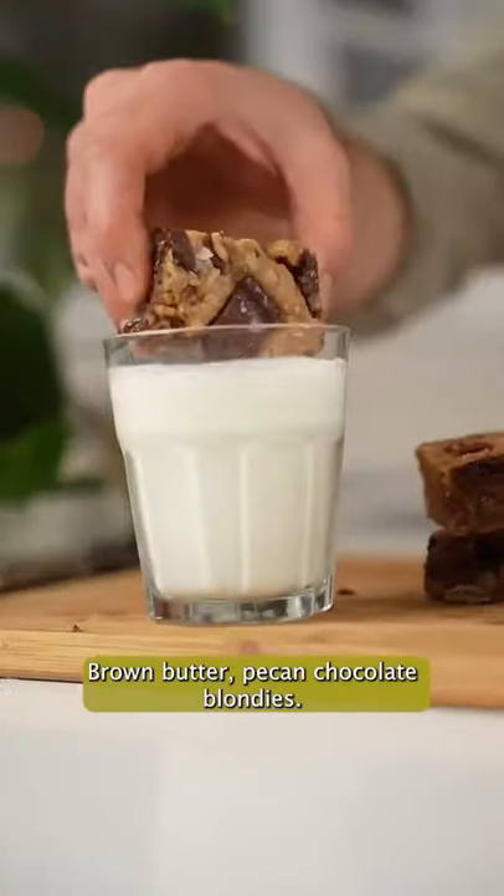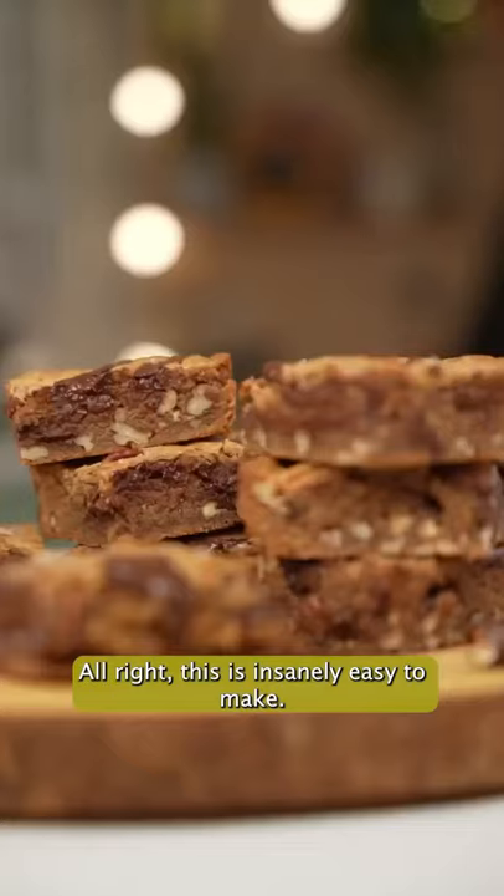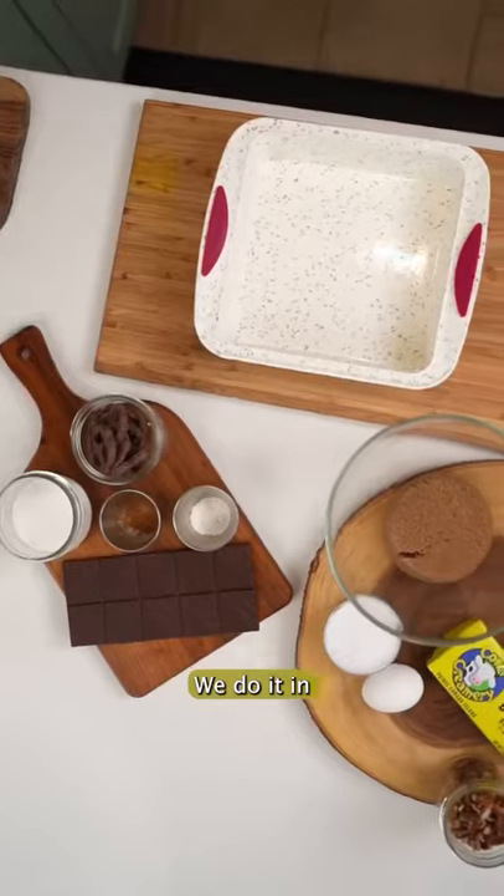Brown butter, pecan, chocolate blondies. You're gonna wanna make these. This is insanely easy to make — we do it in just one bowl.